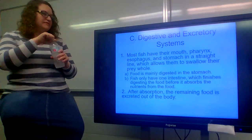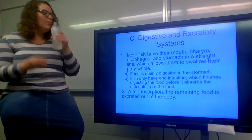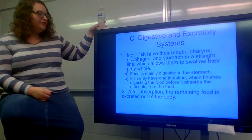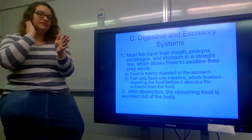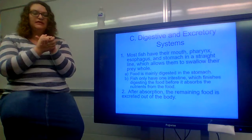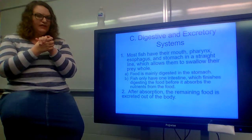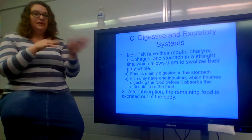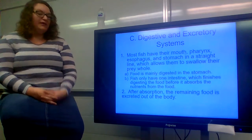The digestive and excretory systems — looking at the digestive system first. Most fish have their mouth, pharynx, esophagus, and stomach in a straight line. It's a straight shot: once food enters the mouth, it goes directly into the stomach. Unlike birds, where food is stopped by the gizzard or crop, with a fish it's a straight shot to the stomach with nothing stopping the food. This allows them to swallow their prey whole.